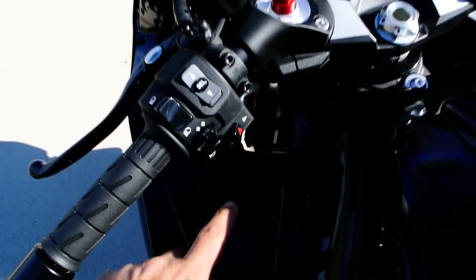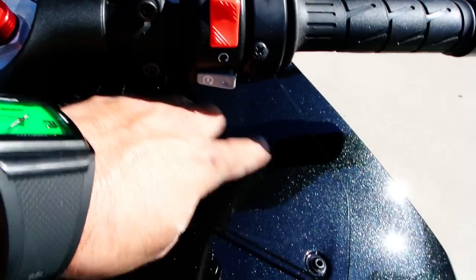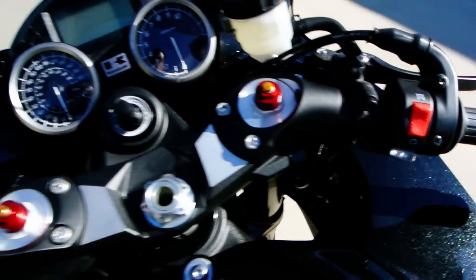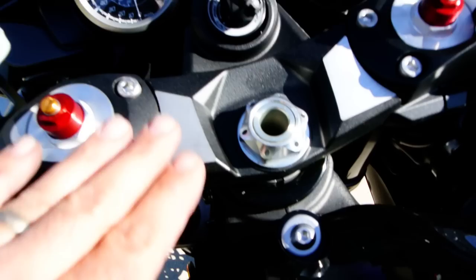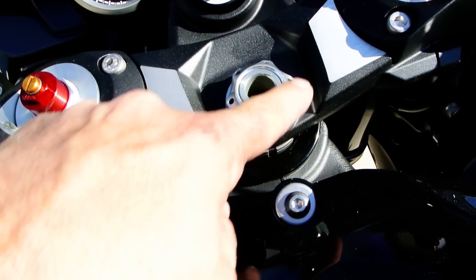One of the nice things about this particular model is these inner fairing pieces are painted to match the bike, as opposed to being just raw black plastic — looks really nice. Kawasaki did some nice machining here on this nut to really dress up the cockpit area.